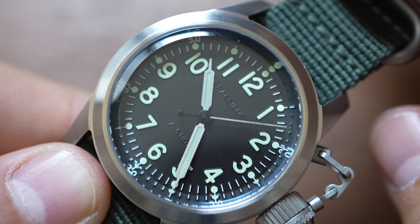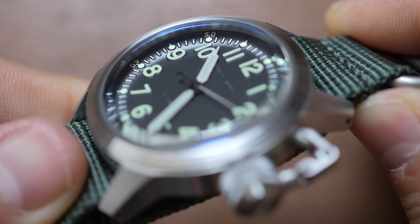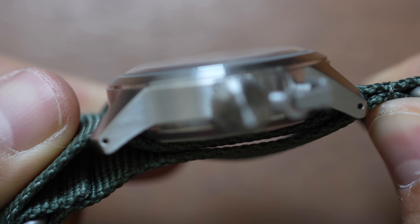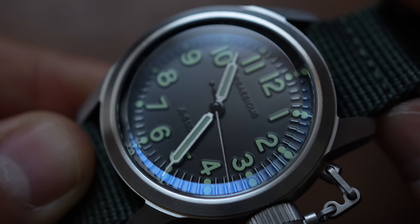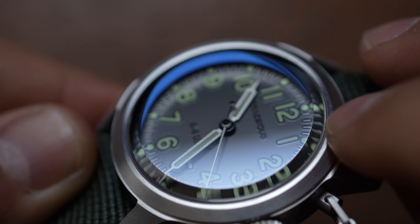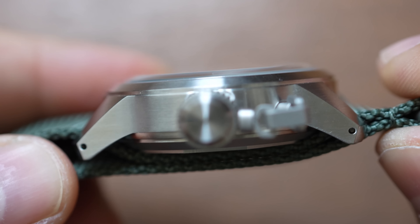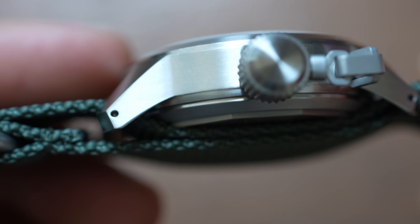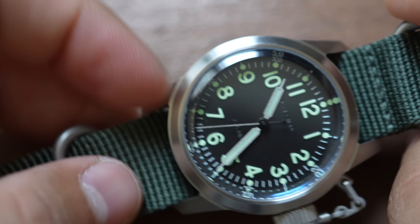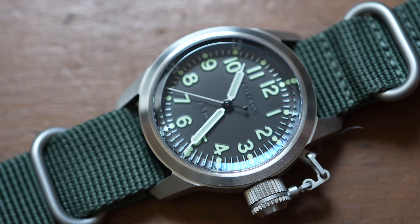Here are the two final pros about this watch: this beveled cut on the crystal and how it just flows into the case — very, very satisfying. And then as we turn the watch to its side, you see drilled lugs. A micro brand finally did it — they gave it proper drilled lugs.